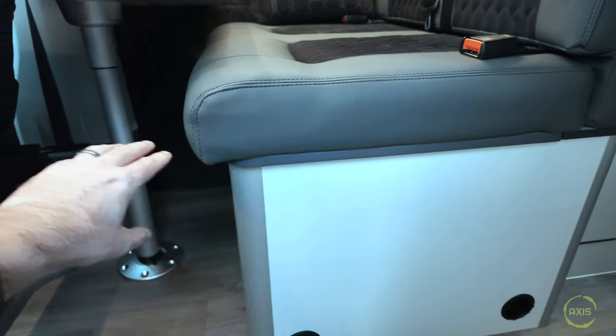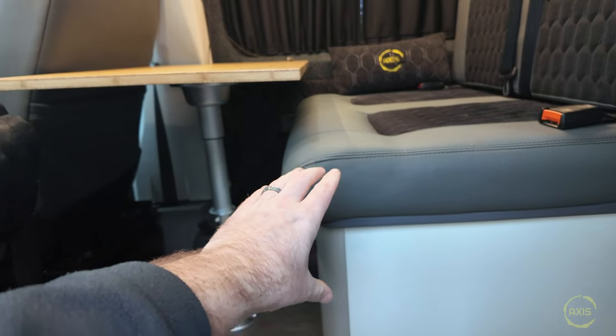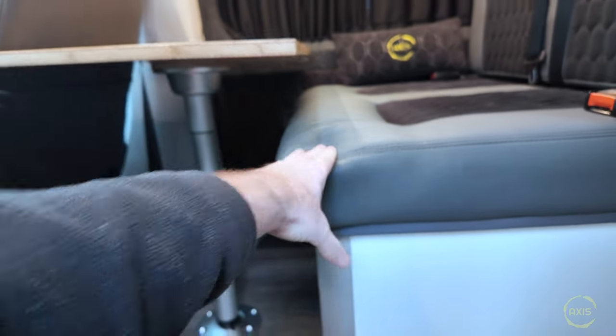If you didn't have a cushion on, the gap between the table and the base is manageable, but you've got to take into account the cushion. When you sit on it, it squashes down a bit. It's alright for my daughter because she's not got big legs, but you get an adult in there and it's quite a tight fit - quite uncomfortable really.